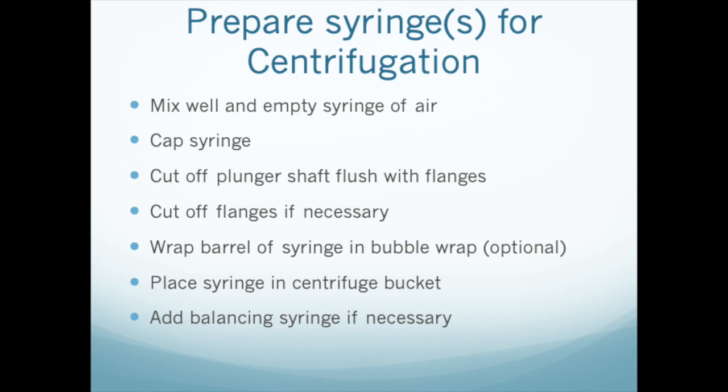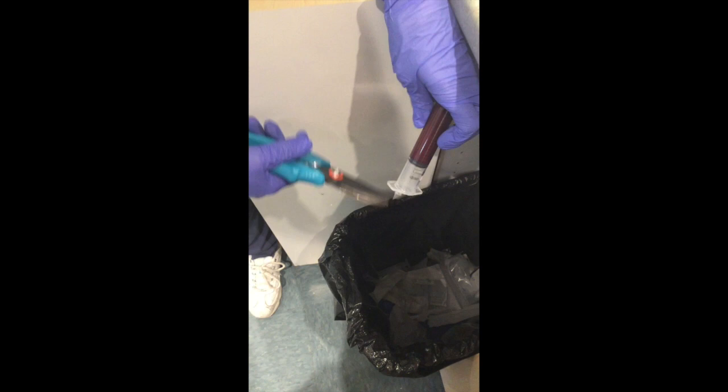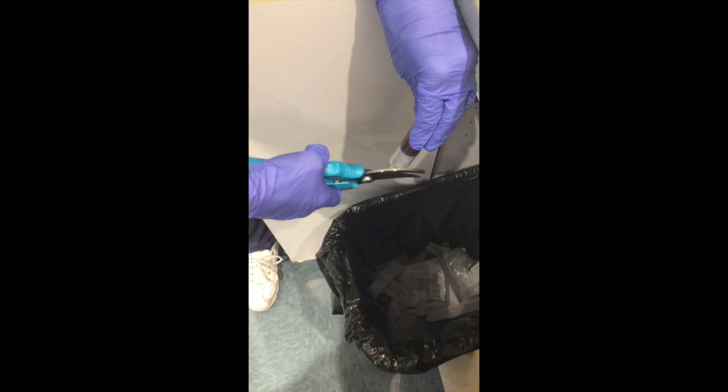Garden shears, diagonal cutters, or even tin snips will work for this. Depending on the size of your syringes and of your centrifuge buckets, you may have to cut off the flanges of the syringe as well. You may wish to keep the syringe from moving around in the bucket during centrifugation by placing it in a conical tube inside the bucket, or by wrapping the barrel in a small piece of bubble wrap or something similar before placing it into the bucket.